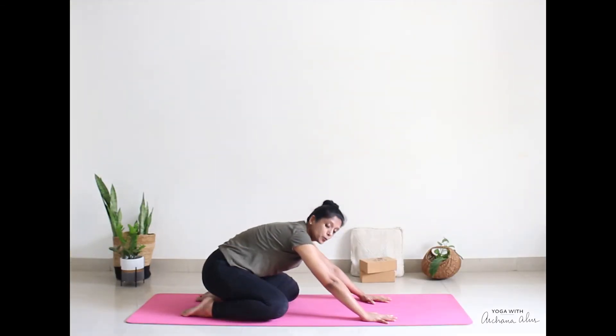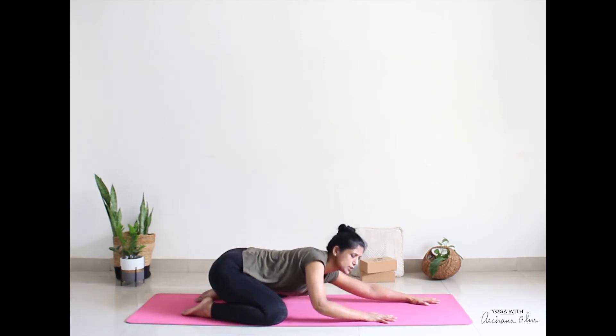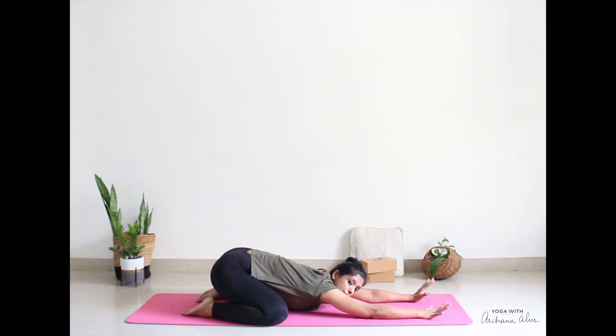Slowly open your knees a little wider. Reach your hands forward. Come to lying down in Shashankasana or extended child pose. You're going to stay here for a couple of breaths, breathing in and out. After two long deep breaths, walk your hands back.